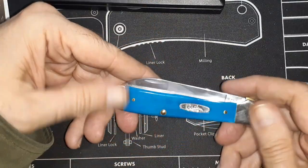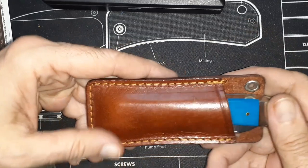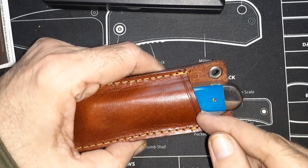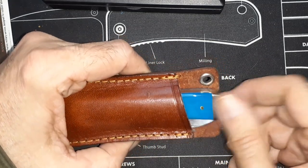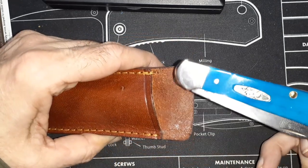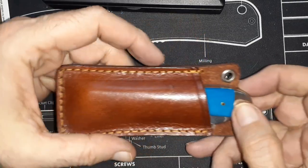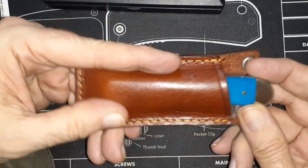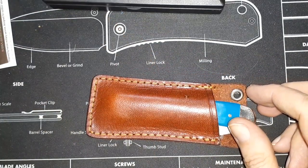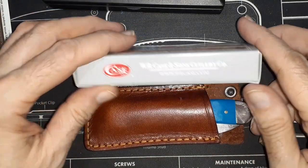I've already got a slip for it — a medium Rough Rider slip. It fits in the large but comes down too far and is hard to grab. With the medium, I just flip the knife back a little bit, it allows me to grab it perfectly, and it's still protecting the majority of it. Yeah, I'm impressed with my very first Case knife — ever.